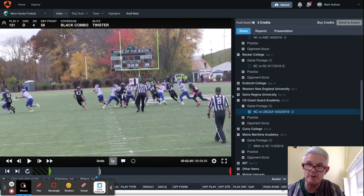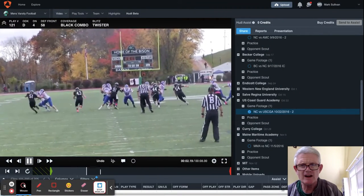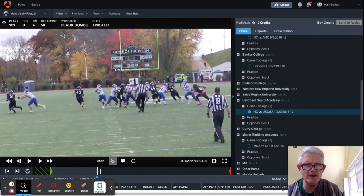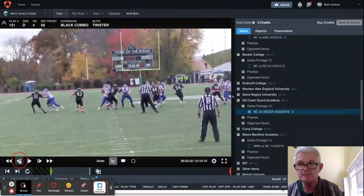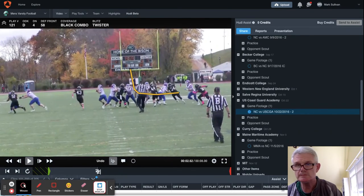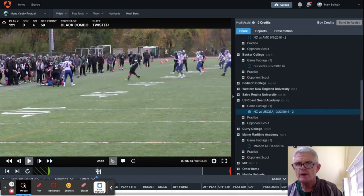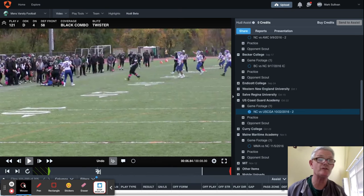The quarterback's throwing hot here, but because of the peel, he's got nowhere to go with the football. Now up here, this defensive end is wrong — he should be planting and ripping into the A-gap, so he's wrong on that one. And we end up with an interception because of a not-very-good throwaway by the quarterback.